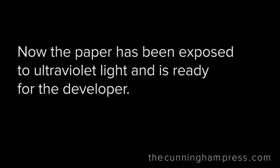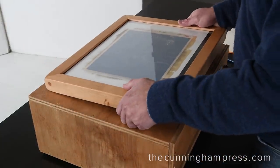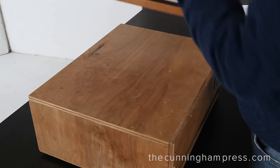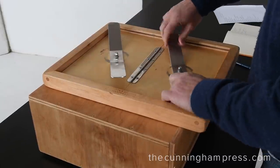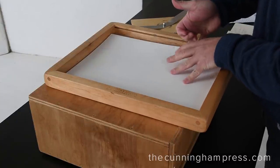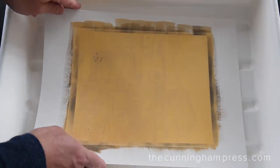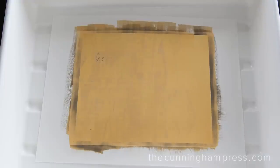The exposed paper may show some traces of the latent image, but it won't be complete until the developer has been poured over it. This transformation takes just a few moments as the chemicals react and deposit pure platinum and palladium onto the paper. It's kind of a magical moment.